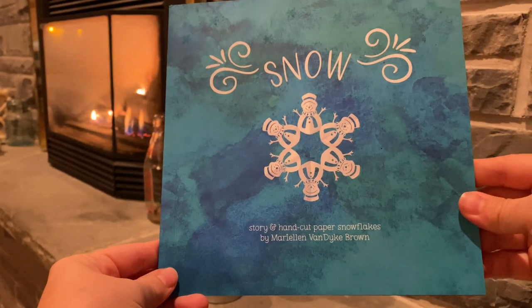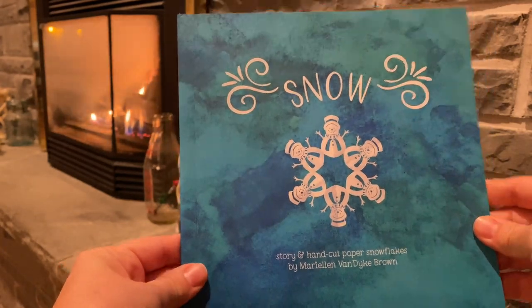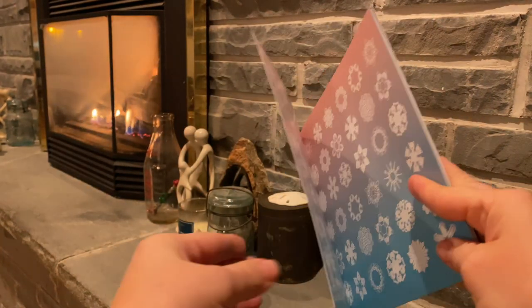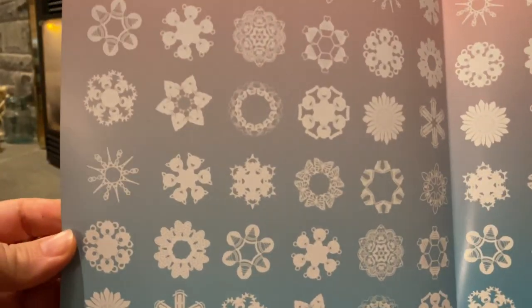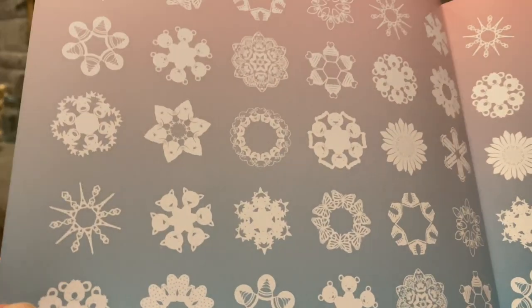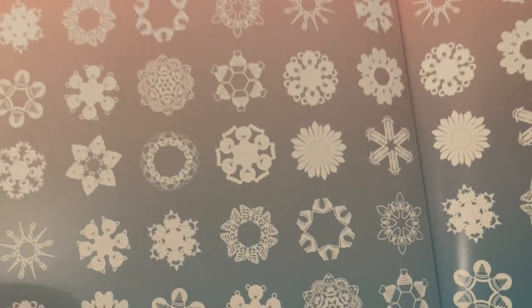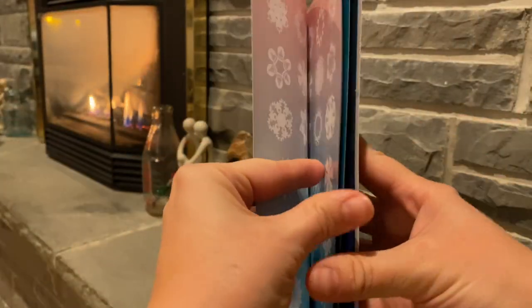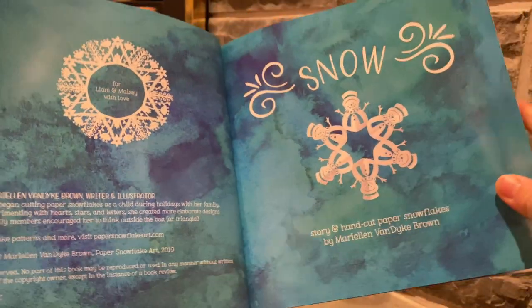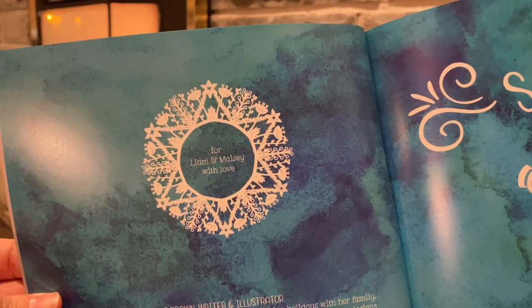Snow Story and Hand-Cut Paper Snowflakes by Mary Ellen Van Dyke Brown. Can you tell what some of these snowflakes are? This is dedicated to my kids, Liam and Maisie.